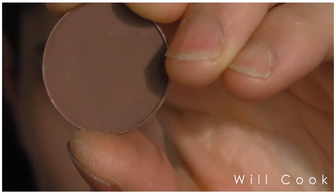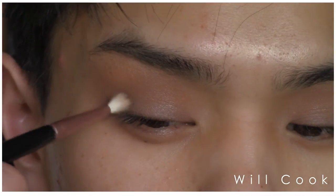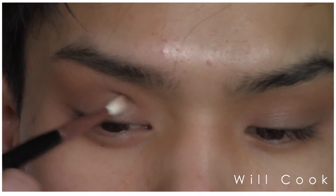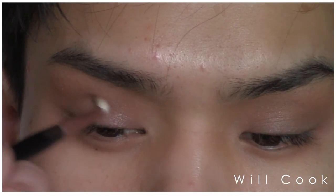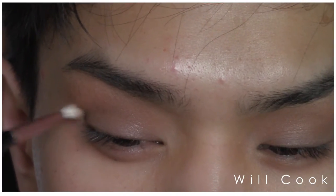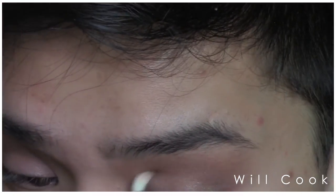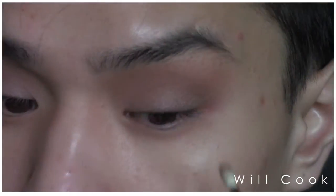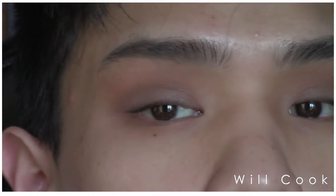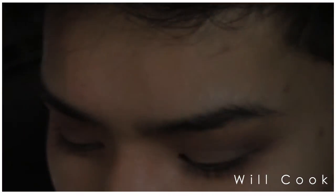I'm then going to take one of the MAC Matte Eyeshadows in Brown Down — I know there were sparkles on it, but that's just because there was glitter on my Z palette; it's not actually a glittery shadow. I'm just working that into the outer corner of the eye, then slowly sweeping it across the crease using a Sigma brush. Doing the same thing on the other side — deepening the outer corner and then very slightly bringing that into the crease. I don't want a cut crease, but I do want a little definition in the crease above where we're going to put the glitter.